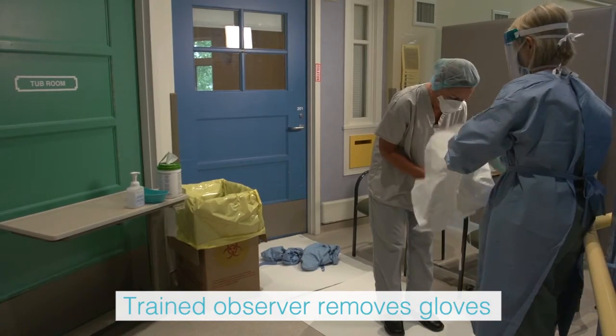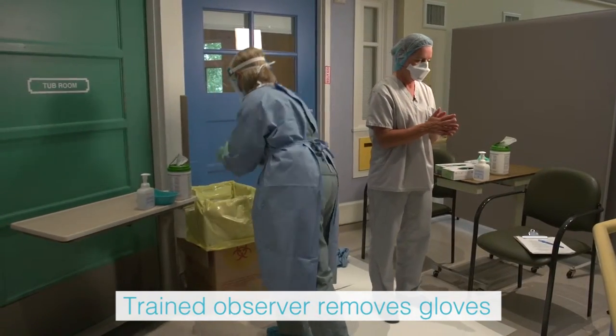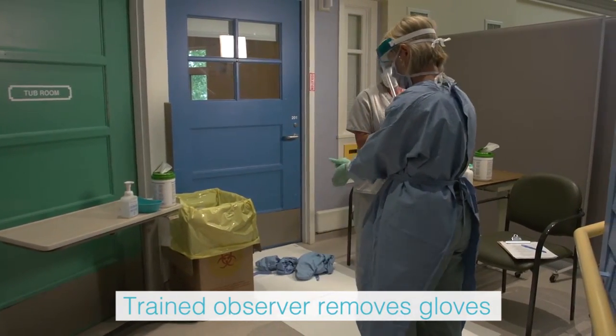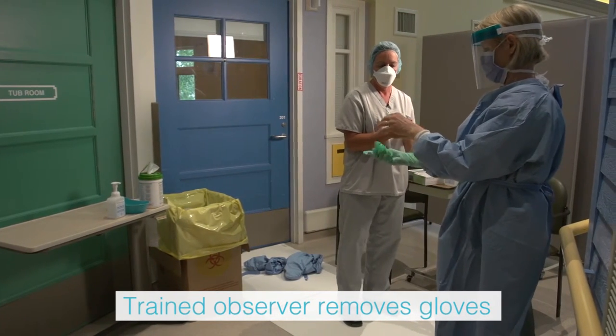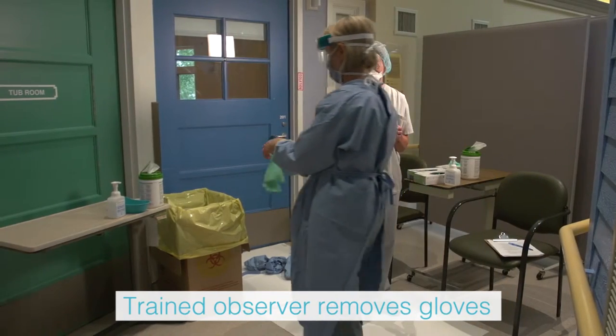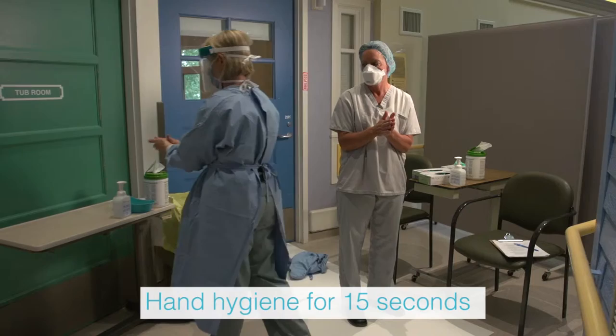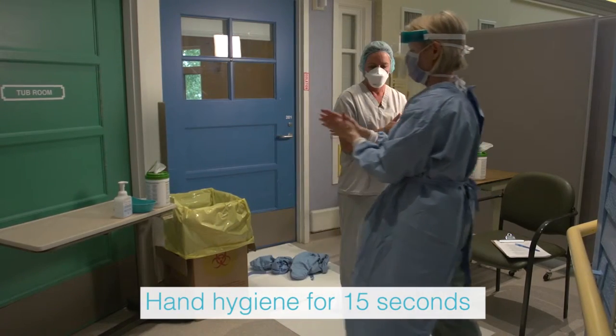The trained observer removes the inner glove by grasping the outside edge near the wrist and peeling away, rolling the glove inside out. Slide one or two fingers under the wrist of the remaining glove and peel away. Discard immediately into the waste receptacle. Perform hand hygiene using alcohol-based hand rub and allow hands to dry completely.